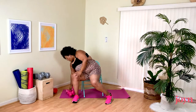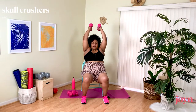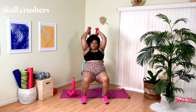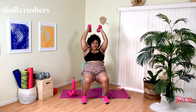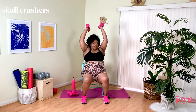Coming into Tricep Extension. Down and up — the elbows might come out a little bit and that's okay. The idea is you're bringing them in. I had to make sure my arms were back and shoulders were down out of my ears because I could feel that grabbing. Even though our arms are lifted, the shoulder stays down — not up by the ears.